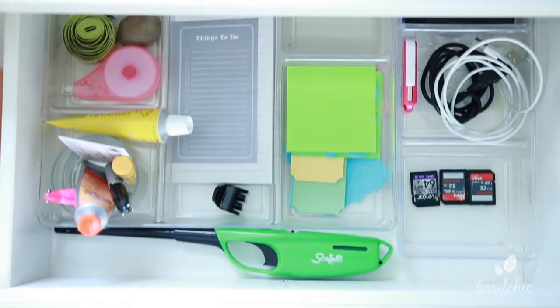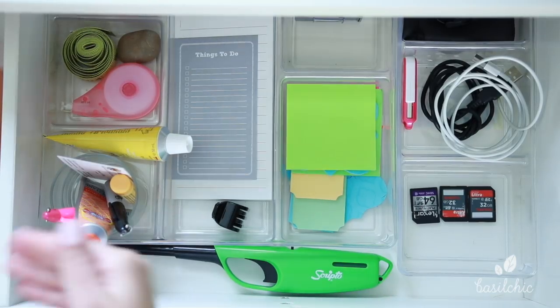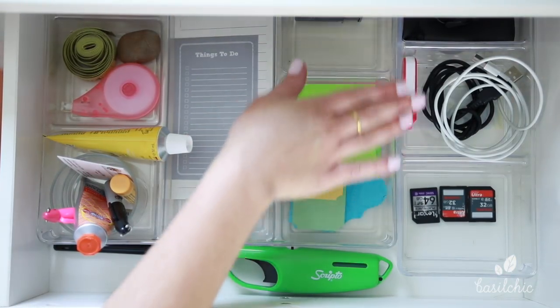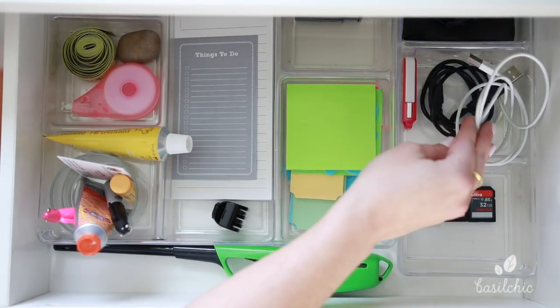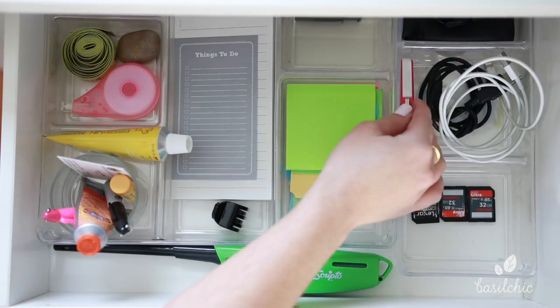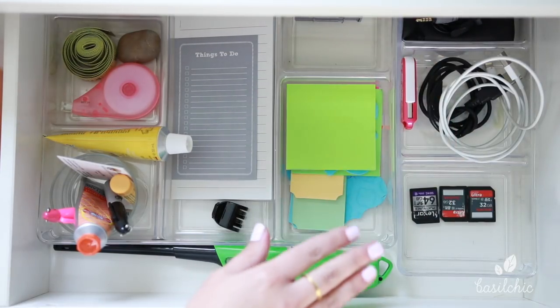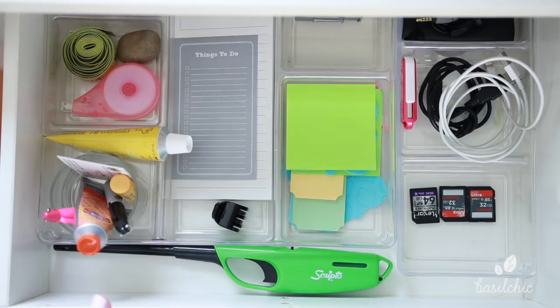Moving on to the next set of drawers, we have this top drawer which is all of my office supplies. Over here is kind of like my tech section: I just have my memory cards, my cables, my USB drive, and then over here is just my lapel mic that I use for voiceovers. All of this is subject to change — I might tweak it and move some things around, but right now this is how it is, and if I change it I'll let you know.